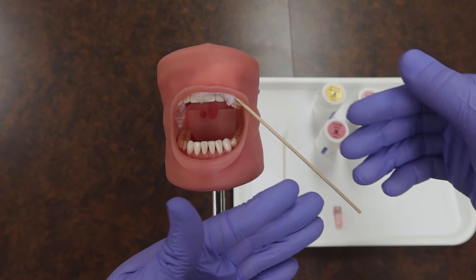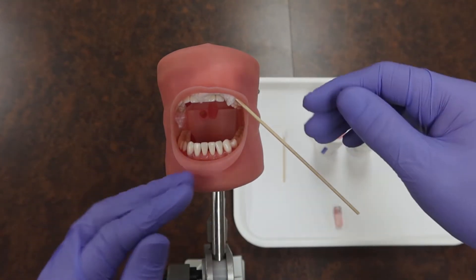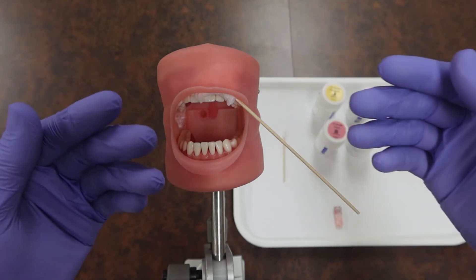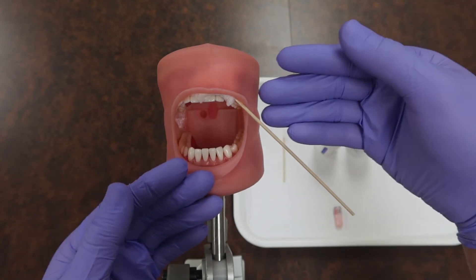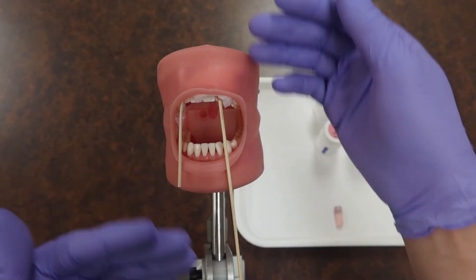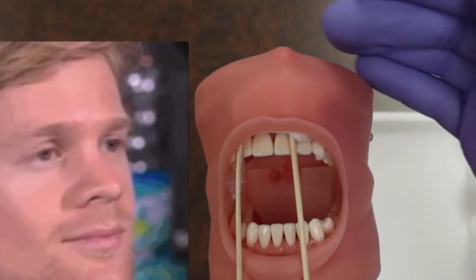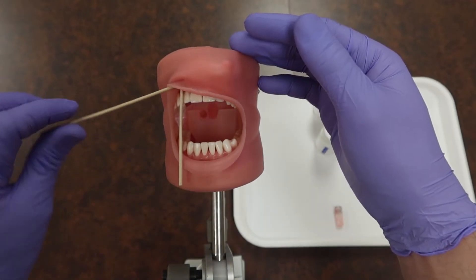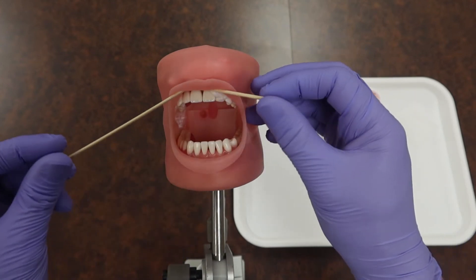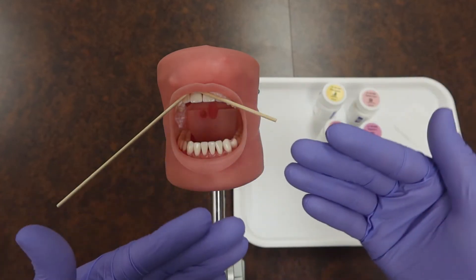An important point when we leave this cotton tip applicator in there — especially when you're dealing with a long one like this — make sure it doesn't potentially jab your patient if they inevitably try to look down at their phone, especially if they have time before the doctor gets in to do the numbing. Don't make them look like a vampire or have them jab themselves. Make sure the applicator crosses to the opposite side of the mouth so they can't jab themselves.